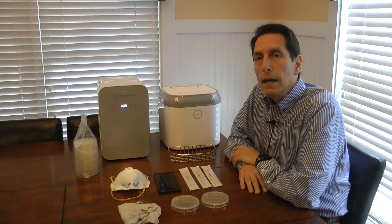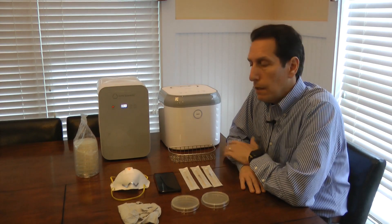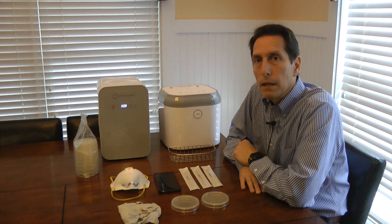Hi, I'm Dr. Arthur Bradley, and for some time I've been using my Coral UV sanitizer to decontaminate our disposable respirators that we use to protect ourselves from the COVID-19 pandemic.